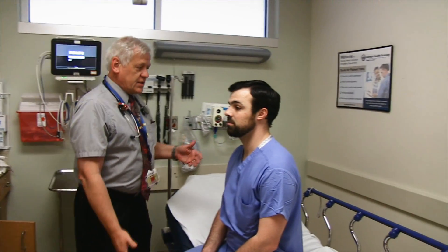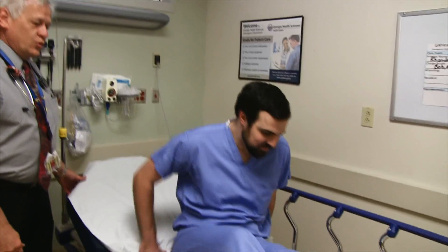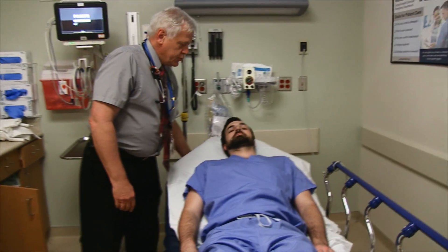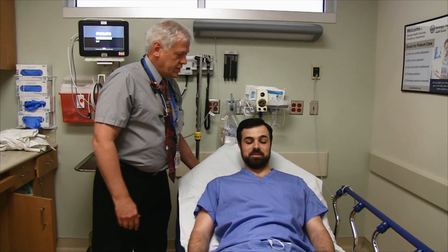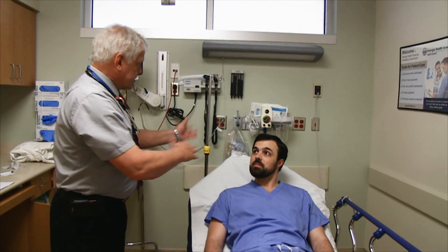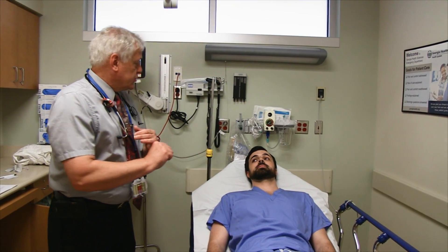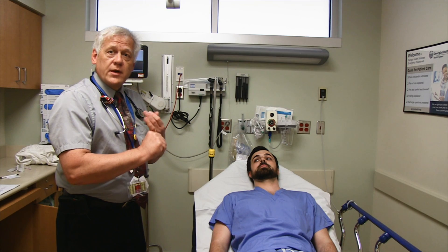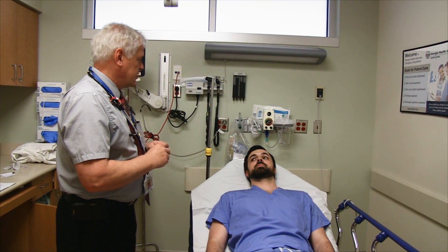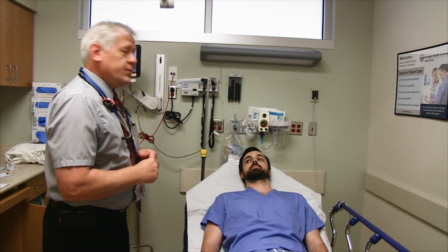We've got this 62-year-old woman here — go ahead and lay back on the stretcher. We're going to run through the elements of the NIH Stroke Score. I like starting at the head. When doing the telemedicine exam, I kind of zoom in after a quick assessment just to see what's going on. The first thing I like to do is look for facial asymmetry.